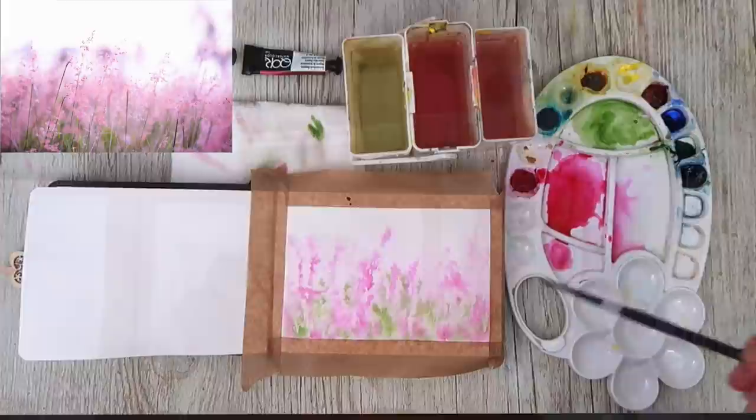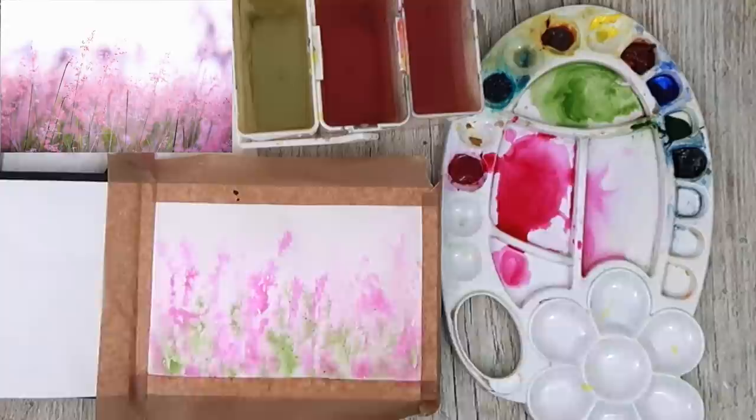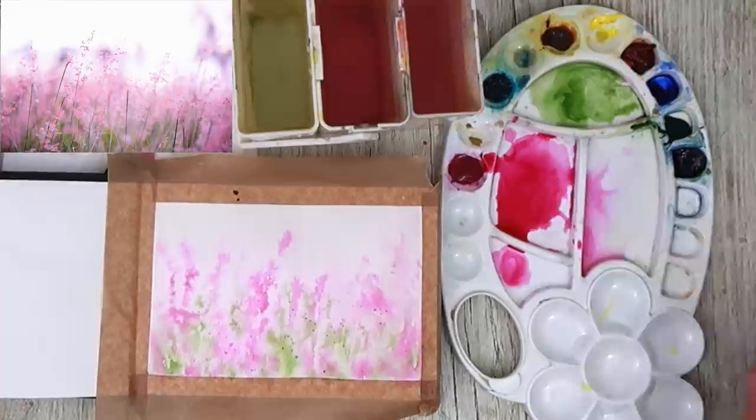What I'm doing now is sprinkling a little bit of table salt onto the damp surface and I'm going to let that dry — hopefully it creates some nice textured marks. The painting has dried and it has got some lovely textures there.